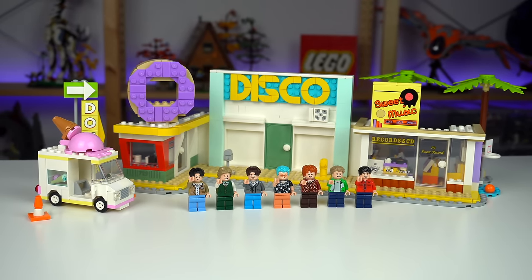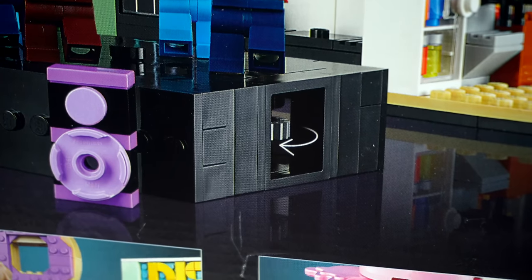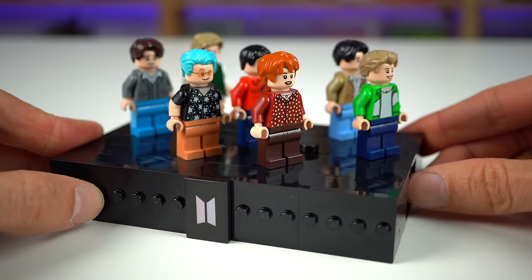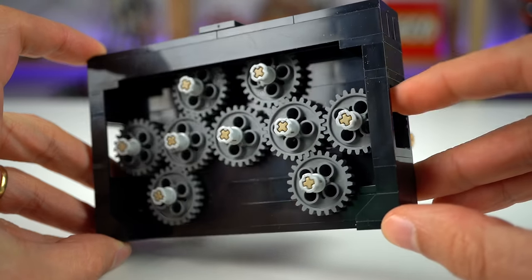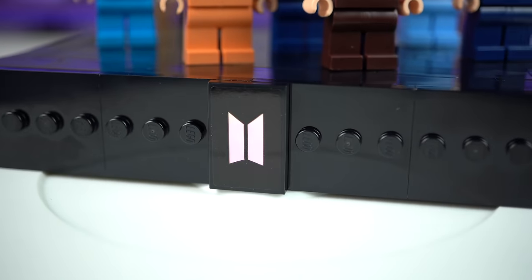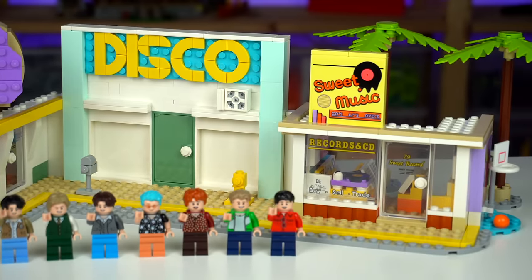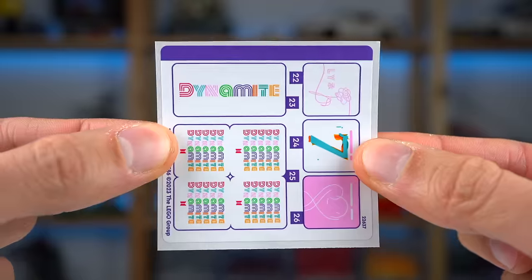Going into the main build, I'll jump straight into the black stage build. The box of this set points out a gear that you're supposed to spin, and moving it makes the group dance in sync — such a neat play feature. The way it works is rather simple, just making use of interconnected gears at the bottom. There's also a reflective sticker with the BTS logo at the front, and besides the printed minifigures, every other detail are stickers — this set has about 30, spread across four different sticker sheets.